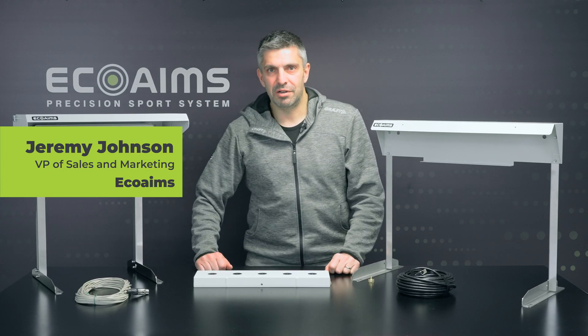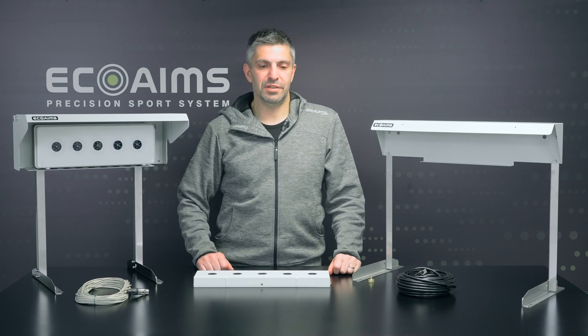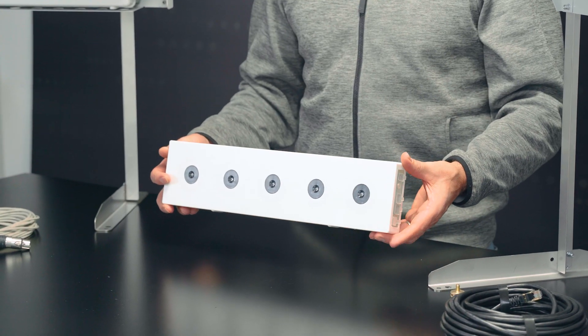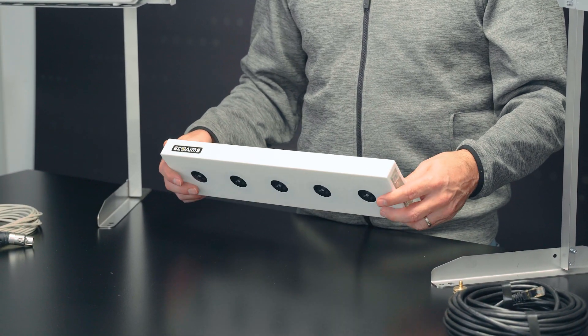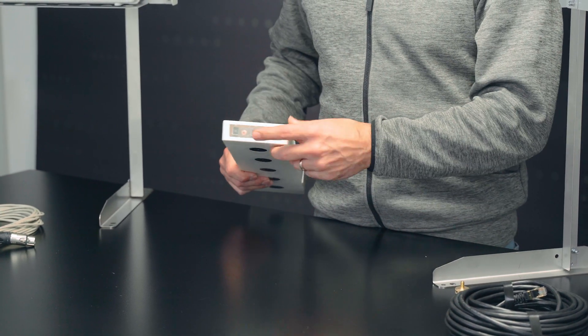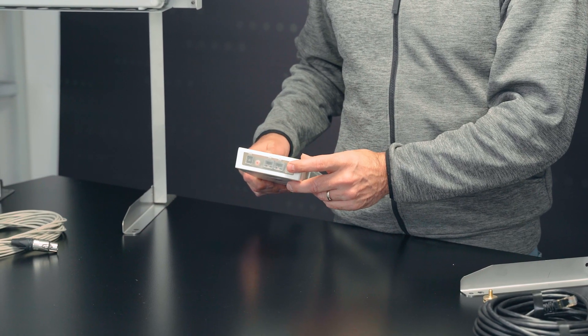Welcome to another ECHO AIMS product video. Today we're going to be discussing our five spot targets for the Biathlon system. The standard target that comes with our sets is the ELT530. It comes with internal rechargeable lithium batteries, RJ45 connectors, and it can also be powered by a power bank.